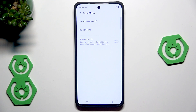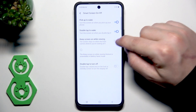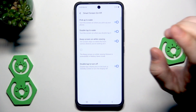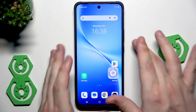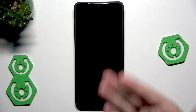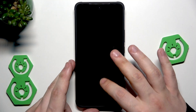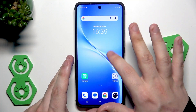Down below we have smart motion — smart screen on and off. If you tap on that we have: pick up to wake, double tap to wake, keep screen on while viewing, and double tap to turn off. Let's enable everything. With pick up to wake, when the phone is laying flat we don't need to do anything to launch the screen — we just pick it up and the screen automatically turns on. That's the first feature.